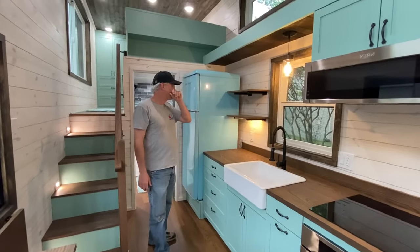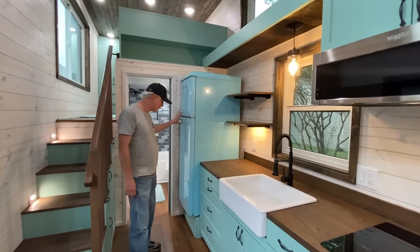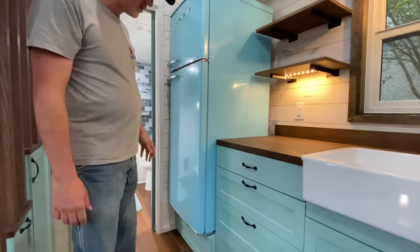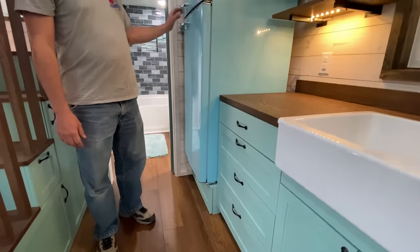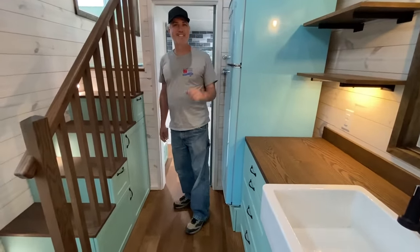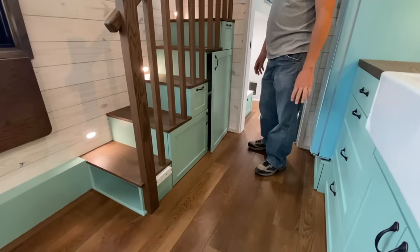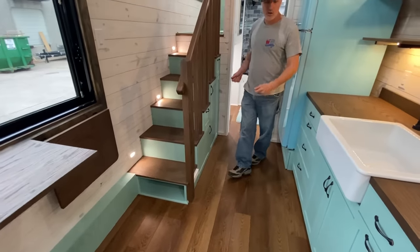The customer chose open shelves instead of upper cabinets here, but we still have the standard under-cabinet lighting. The retro fridge is an upgrade at 12 cubic feet — a little larger but still compact with lots of storage. There's also an outlet inside the storage area under the stairs in case you want to plug in a Roomba or a vacuum.